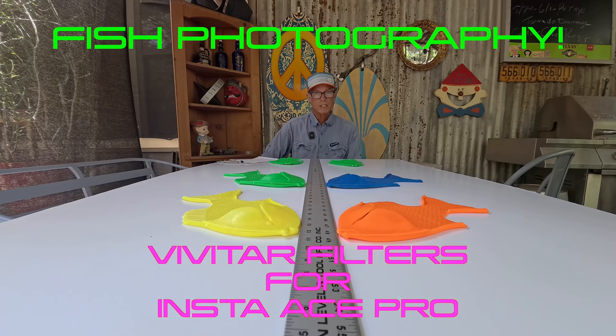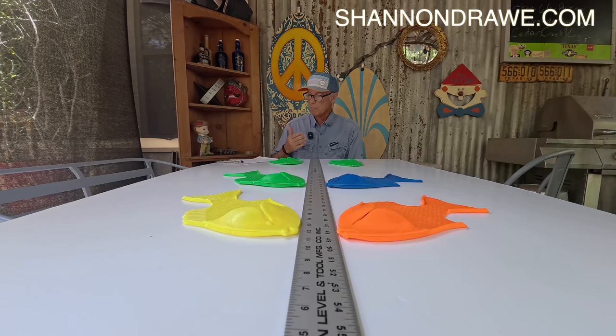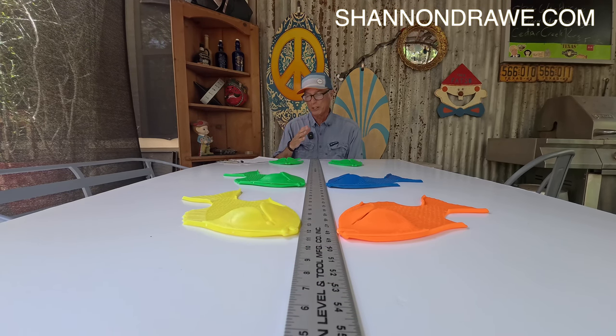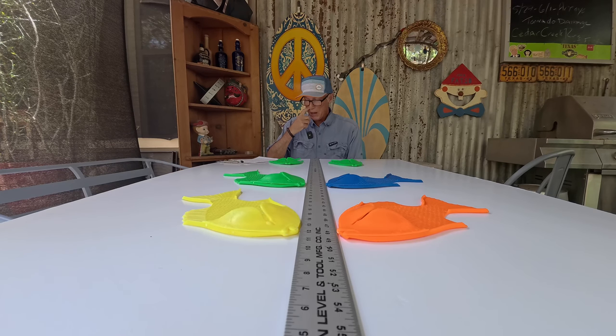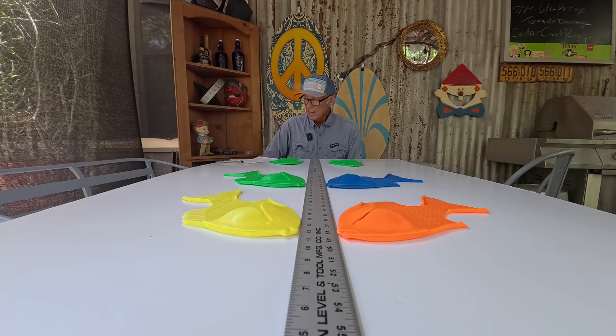Hey fly fishers and photographers, if you're just tuning in and have never been here before, you're probably wondering what the hell is going on. If you've been watching my videos, you know I'm into photography and fly fishing — basically not in that order. I'm very high on the Insta360 Ace Pro camera that was given to me late last year.